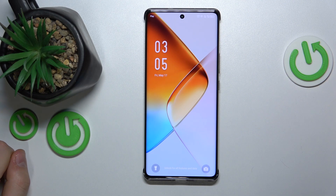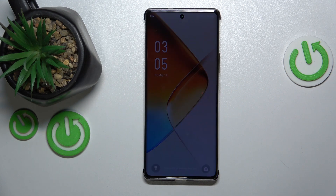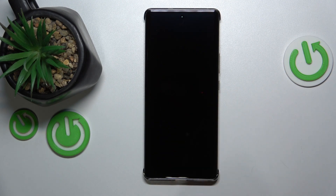This is the Infinix Note 4D Pro, and today I'll show how you can enable the bootloader or enter the boot mode on this device.